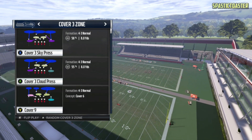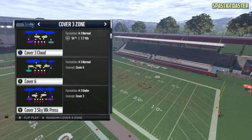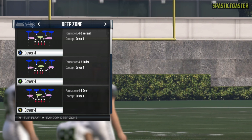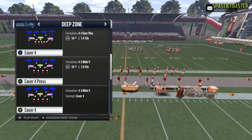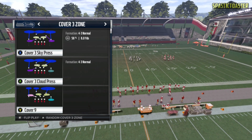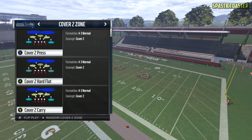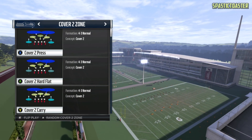Now if we look at Cover 3 zone, the yellow zones are slightly different. Any Cover 3 zones are going to have two hook curls in the middle of the field. As you can see in Cover 3 cloud, the yellow zones are very light, almost like a white color, and those are going to be hook curl zones. Cover 4 zone has a yellow zone in the middle just like Cover 2 carry, and it's going to be a 3 receiver hook. So any Cover 4 zone coverage has 3 receiver hooks, any Cover 3 zone has hook curls, Cover 9 may have vertical hooks, and Cover 2 zone has middle reads and vertical hooks except for Cover 2 carry which has 3 receiver hooks.